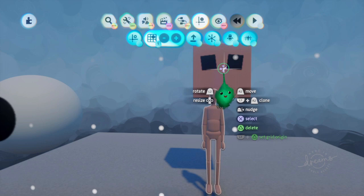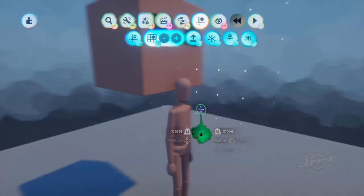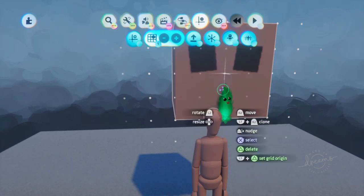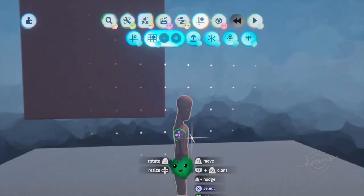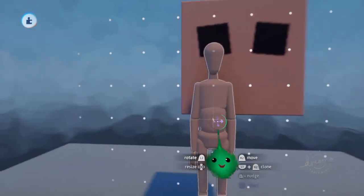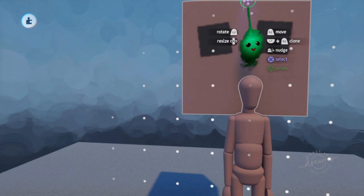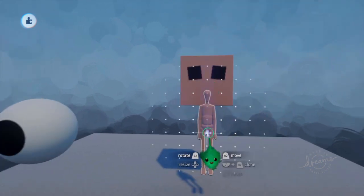So let's get the grid of that with L1 and triangle. And because we put that on the grid, now the mirror is in the center of that. And we grab this and put that on the grid by holding it and pressing triangle. And now the center of the puppet is in the same kind of mirror line as that.